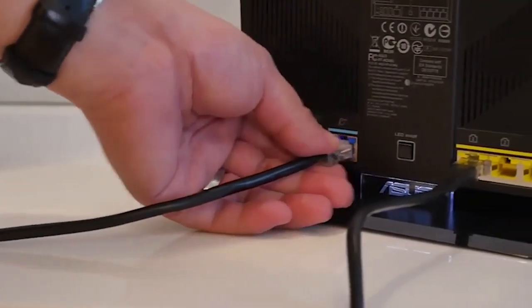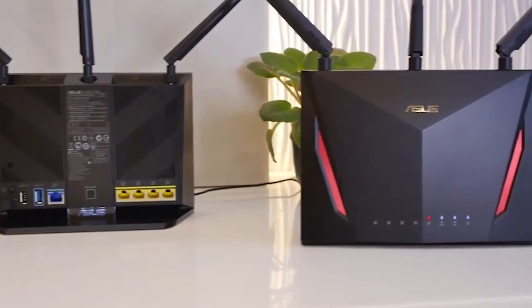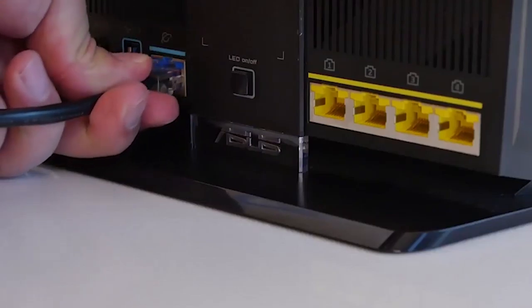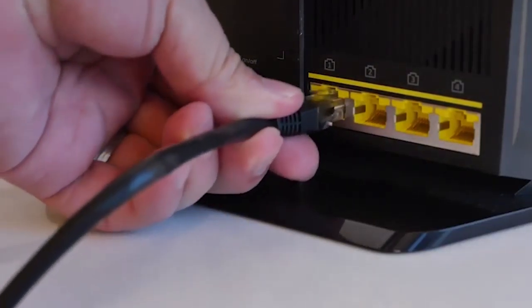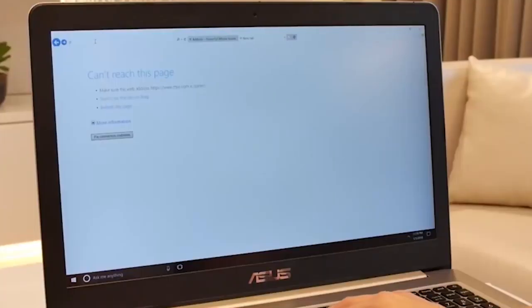Number two: ASUS RT-AC86U. We're upgrading the main router from the RT-AC68U to the RT-AC86U since this has more features. The extra features will also be available on all the extending nodes. Swapping the cables over should be pretty easy since the layout is similar. Let's log in to the RT-AC86U.